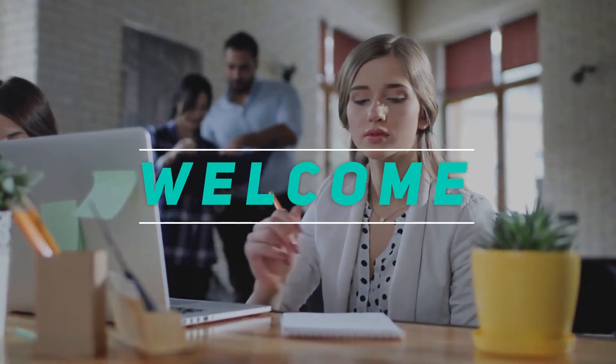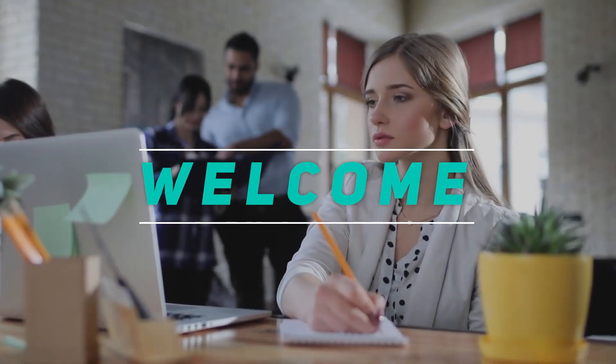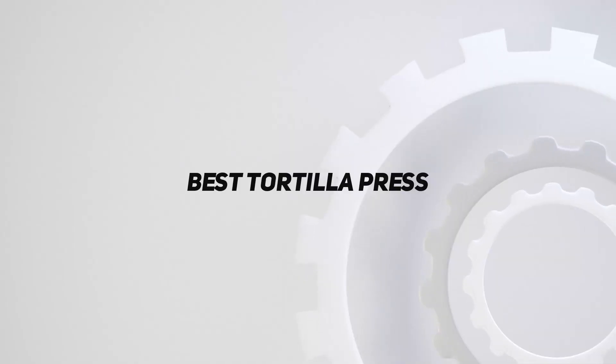Hey, welcome back to my channel. In this video, I'm gonna talk about the top 5 best tortilla presses.